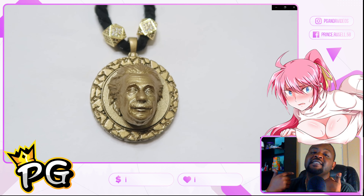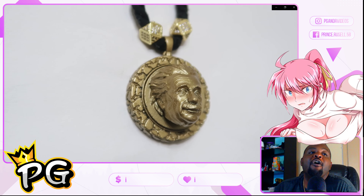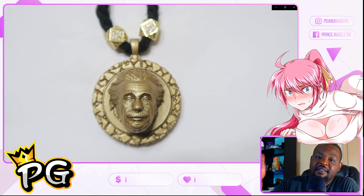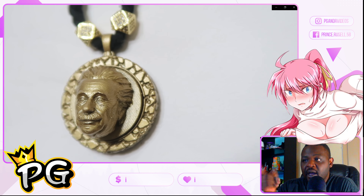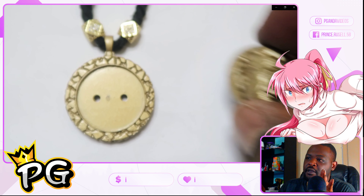Right here we got our man Albert Einstein. I love this guy — I had to wear him on my neck. He was the smartest man alive, so I gotta wear the smartest man alive on my neck so I can feel like I'm the smartest man alive. All respect to Albert Einstein the great. I hope you guys enjoyed this one — it was a good cut.